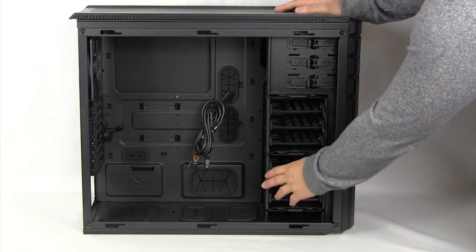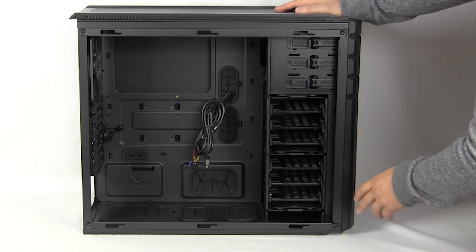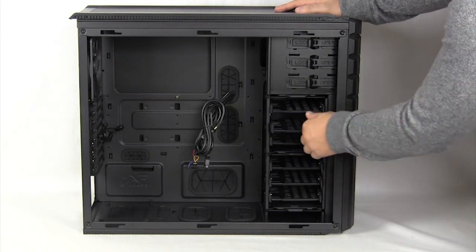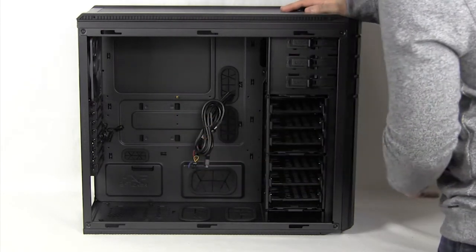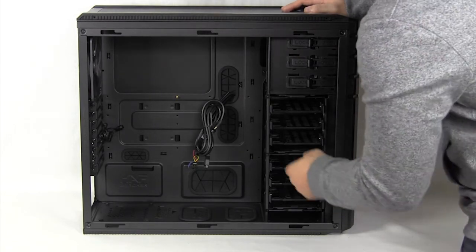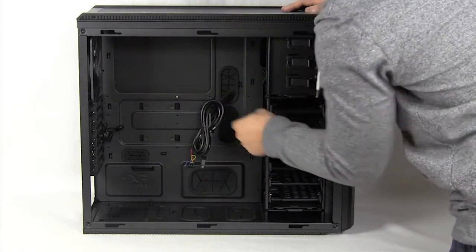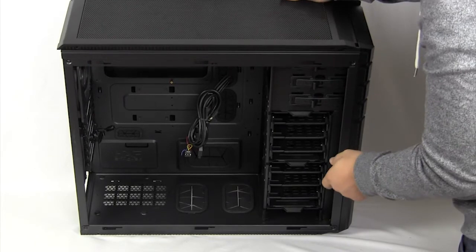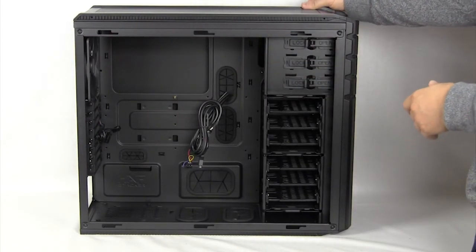Starting on the front, we have room for three optical drives — three 5.25-inch drives — and they use a locking system which I've been a fan of for a while on Cooler Master cases. It's one of the best tool-less locking systems I've seen. You have two hard drive cages, both of which can be completely removed. Each hard drive cage supports three hard drives using the same trays as in the 915, supporting 2.5-inch and 3.5-inch drives — so six total. You have room for your power supply on the bottom, all expansion slots, the 140mm exhaust fan, and four cable routing holes with rubber inserts.